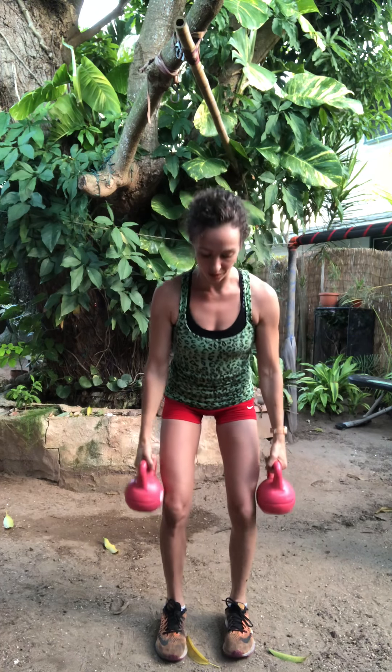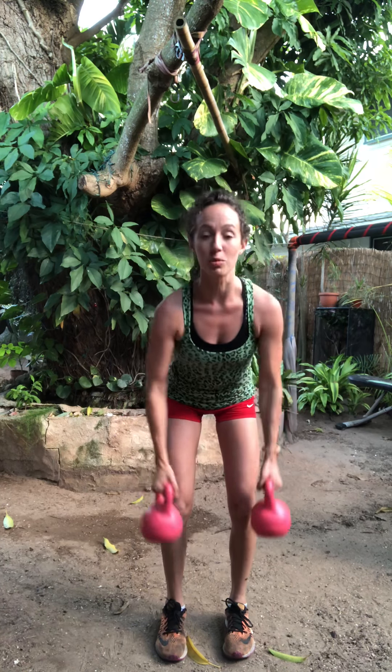Right into a bent over row. A little bend to the knees, hinge the chest forward, keep your spine nice and long. Abs in tight to support the spine. Drive the elbows up and back, squeeze the shoulders back. Pump it. Concentrate on the back muscles here, really pull. Inhale, exhale. Inhale, exhale.